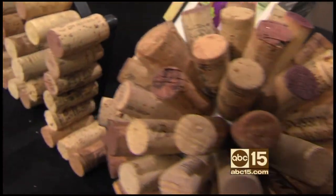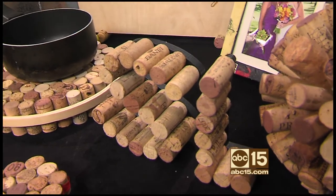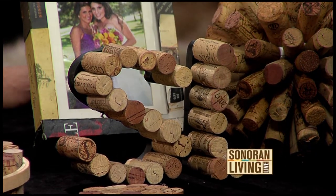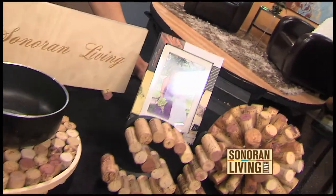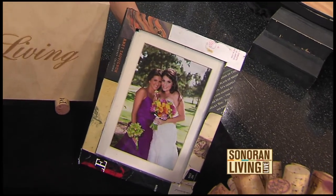And this is a neat idea — making initials. We made this for you this weekend for Sonoran Living. These letters are commonly available at your local craft store and you just glue them right on there. Now you're reusing everything, even the labels. I see that you decoupaged a frame there with some wine labels. Those are my beautiful sisters, and I wanted to find a creative way to decorate the frame.